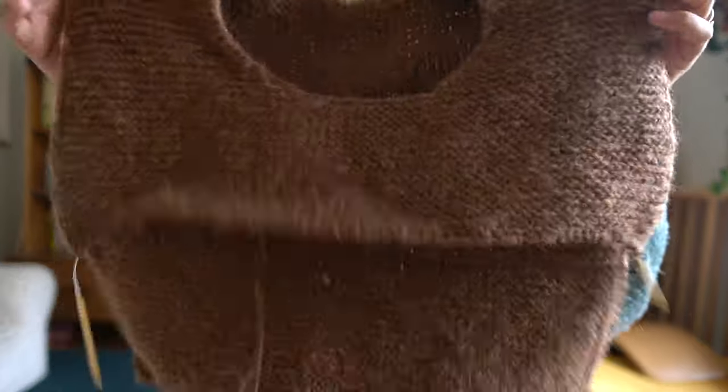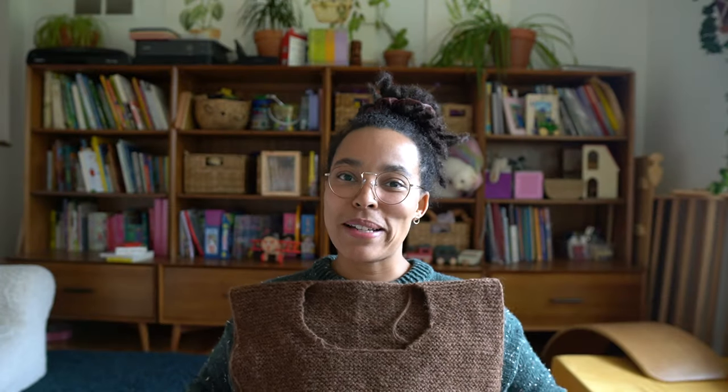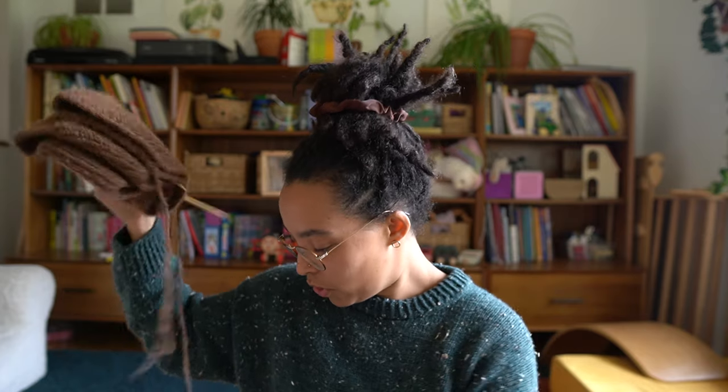It has a nice drape. This is beautiful — I'm excited. This is my first cowl and I think it will get a lot of use.